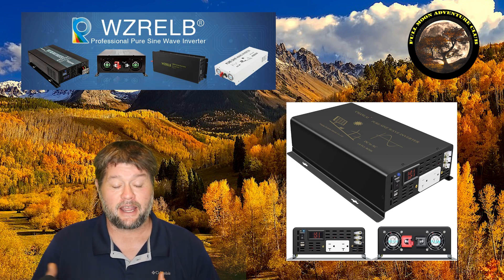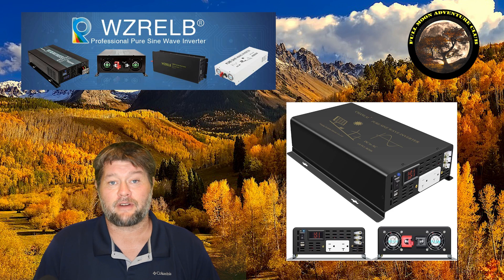You can run appliances and all kinds of stuff off batteries, which is very very cool.